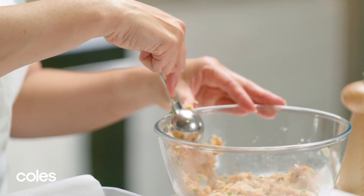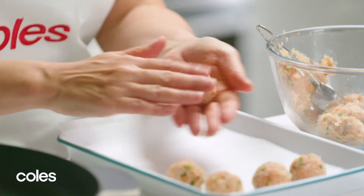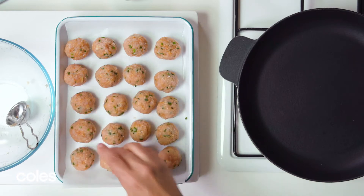Take about a tablespoonful of the mince mixture and roll it into balls. Keep going until you've rolled all the meatballs. It's easier if you use wet hands — this stops the mixture from sticking.